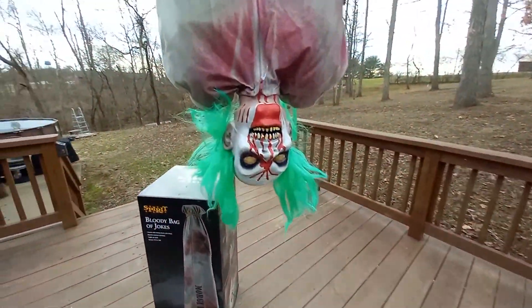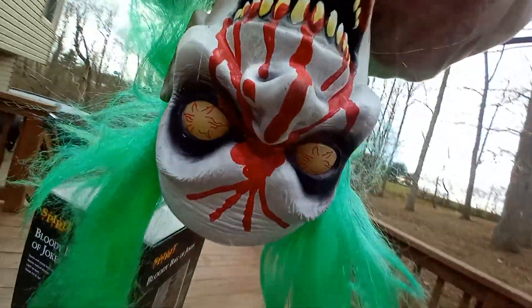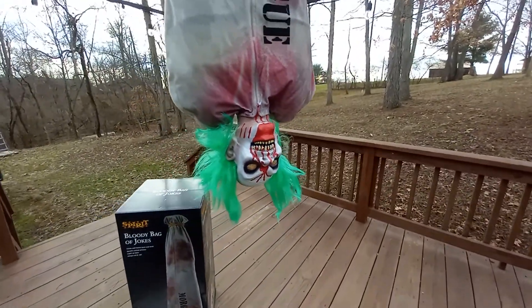Guys, this is him hanged up, and look at that — that is just amazing, that is just awesome. So we're gonna do a demo real quick, and yeah.